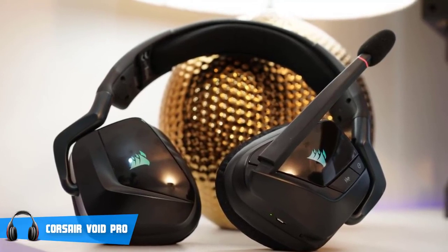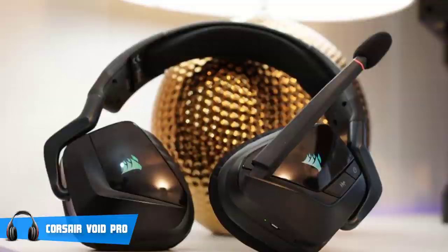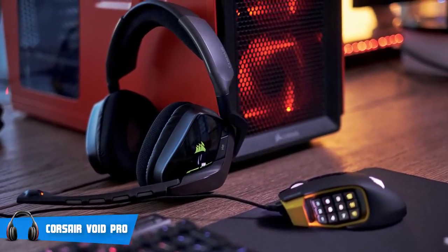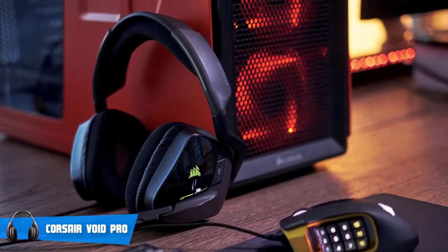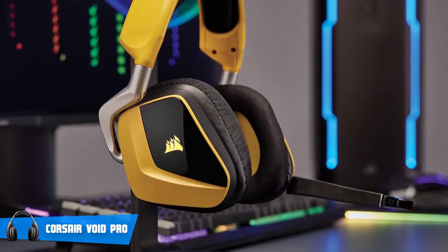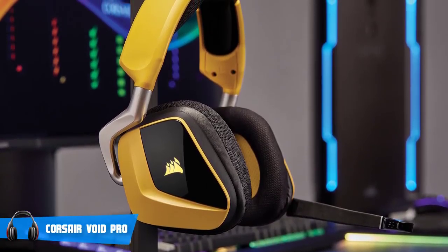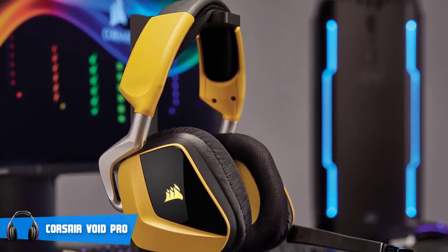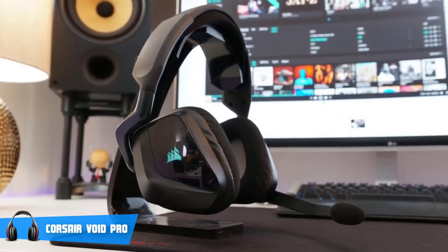I'd suggest you take advantage of the Corsair utility engine software, which features a decent amount of gaming-centric options that would enhance your experience. The software is very intuitive, so you wouldn't get lost searching for your preferred settings. There are options for adjusting microphone levels, programming the RGB lighting, a couple of EQ presets, and even an option for real-time audio monitoring. Finally, if you have a Corsair keyboard or mouse, you can assign the two of them to glow in conjunction with your headphones, which I think is really cool.